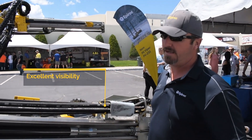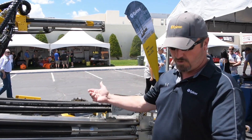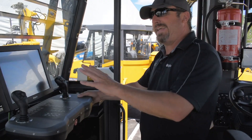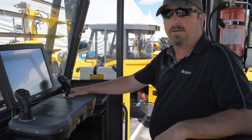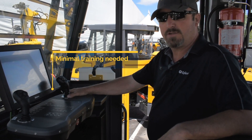We have top-mounted feeds now, which is really good for the operators because they like to see the booms roll over on the sides to drill the lifters and the floor. The ease of controls with two joysticks means everything's right here, so operators can really control this machine within just a couple days of drilling — not much training needed.